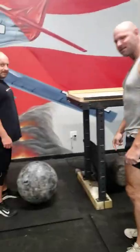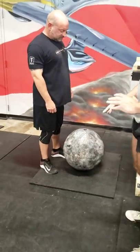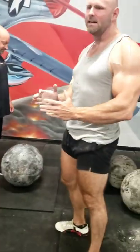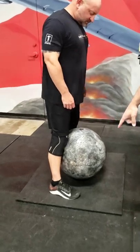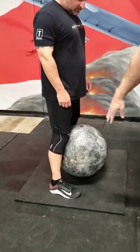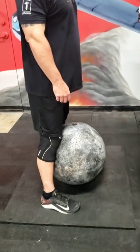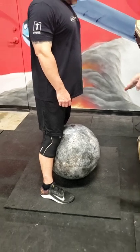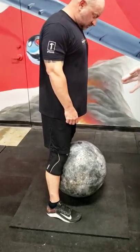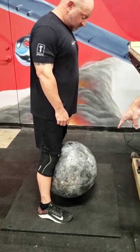Chris Davidson here is going to help us on how to lift these stones. The first thing, starting with the basics — and this is true for just about anything you're going to lift — you've got to get centered on the stone. Those feet are about halfway up on the center of the stone. The feet are halfway.